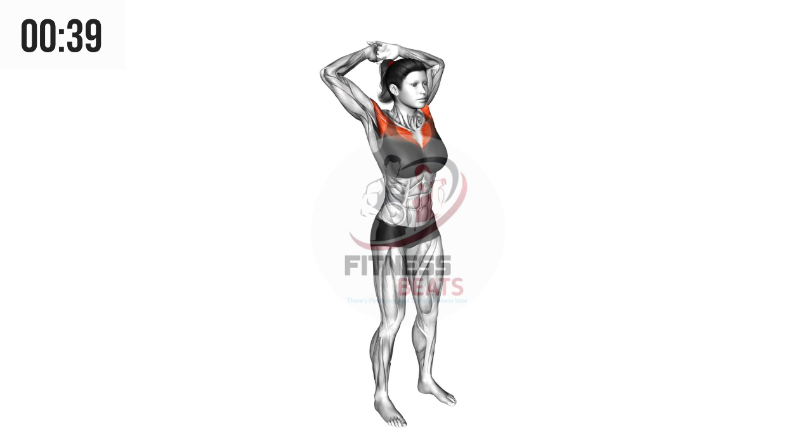Stand straight on the ground with your feet a little apart and your hands behind your head. Now stretch your elbows outwards. By doing this, your arms will automatically go backwards and get stretched, then come back to the same position. Do this as much as you want until you feel tired and your arms are fully stretched.